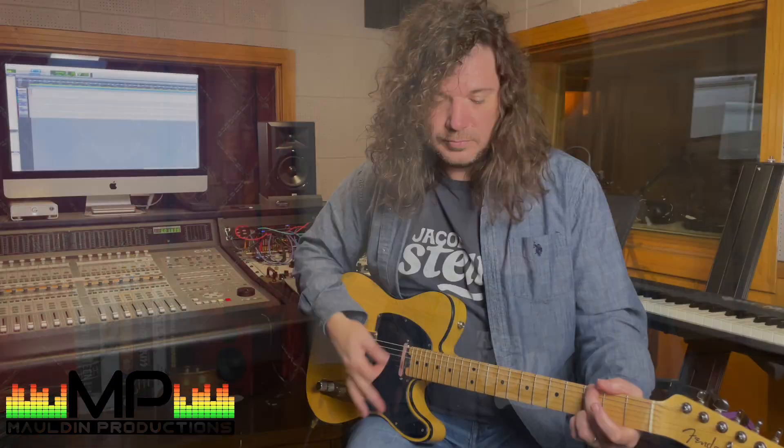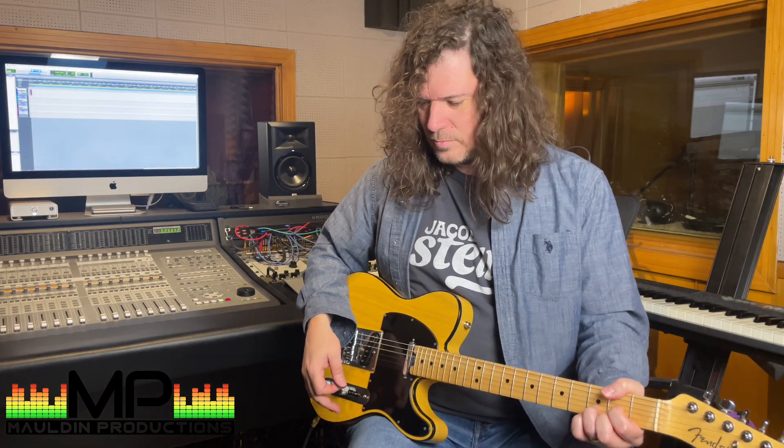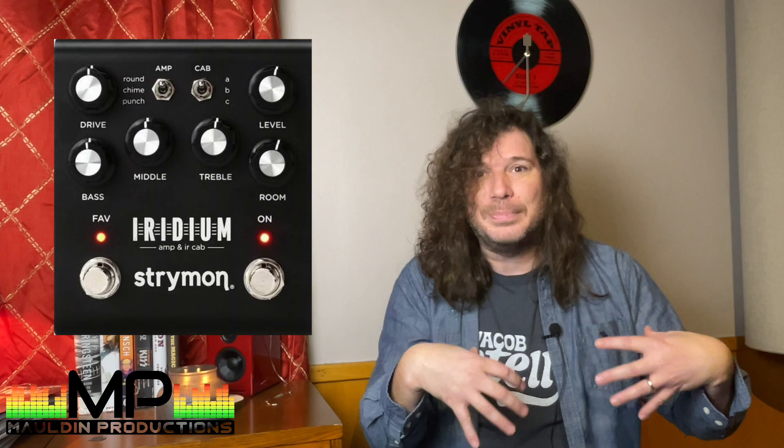We're going to start with the most important pedal, the Strymon Iridium. The Strymon Iridium is an amp simulation and a cab simulation, which is important for me because I'm not out in the room with the band like you might see in a movie or a music video. Since I'm producing and engineering the record, I've got to be stuck in this little room. So going direct is really important for me, and you need something convincing — and that one really is a convincing amp simulation.